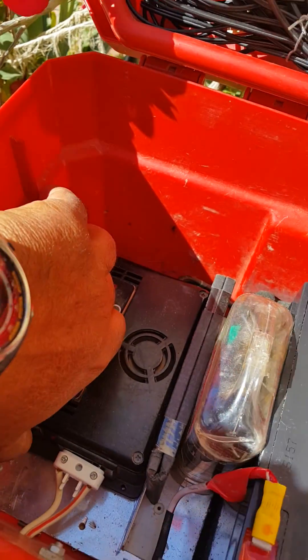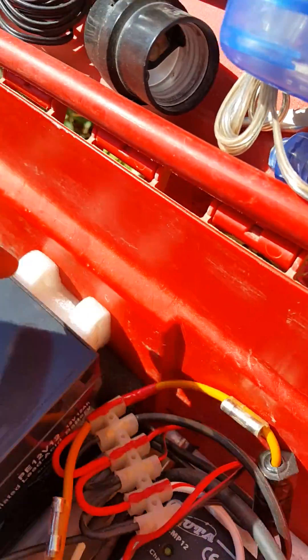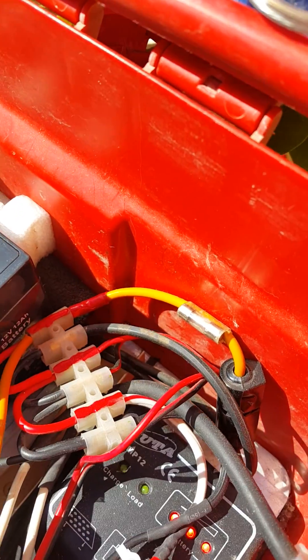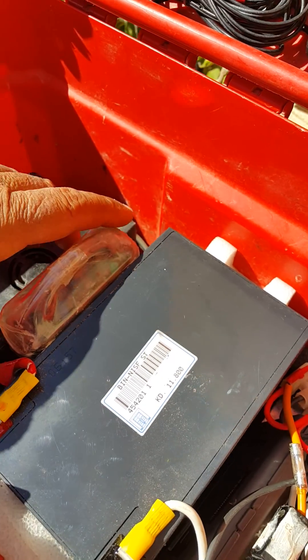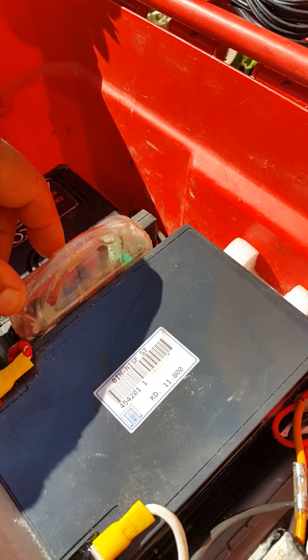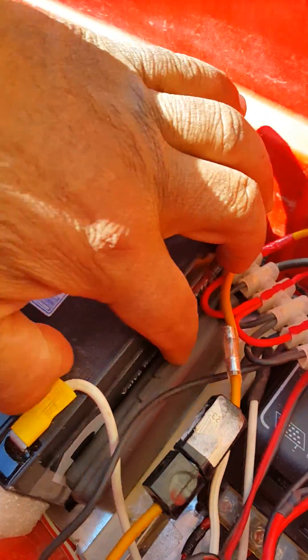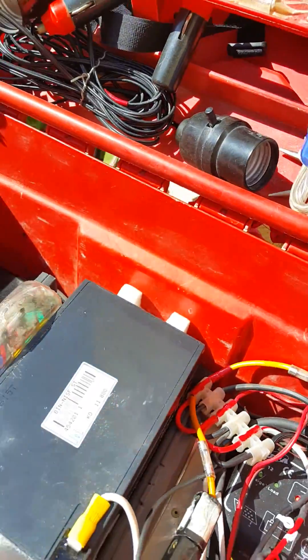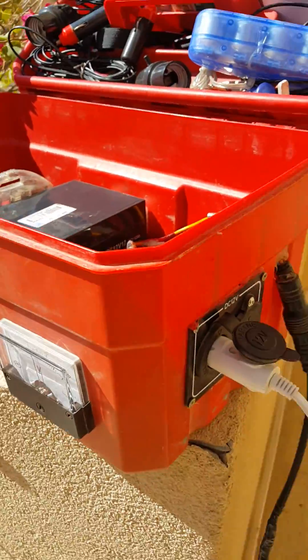All fused — the loads are fused and the inverter is also fused. The box is also capable of holding other items such as my screwdrivers and my digital multimeter. So basically that's the project that I built.